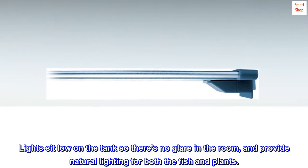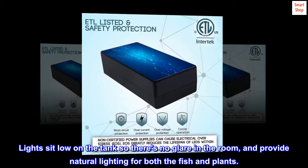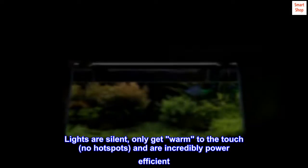Lights sit low on the tank so there's no glare in the room, and provide natural lighting for both the fish and plants. Lights are silent, only get warm to the touch, no hot spots, and are incredibly power efficient.